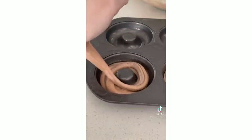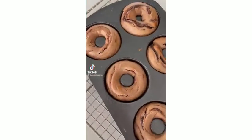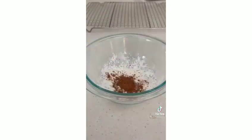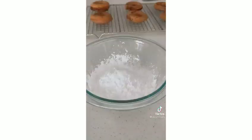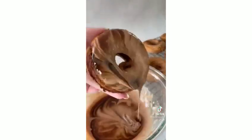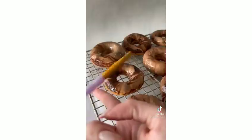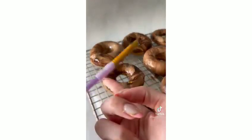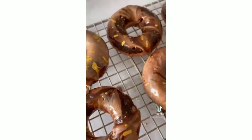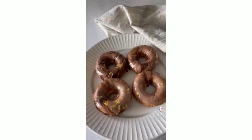Bake the donuts in the oven. For the icing, combine meringue powder, cocoa powder, powdered sugar, and a little milk — mix well, then add a touch of chocolate. Dip the donuts for a marble effect and let them dry. Finish with a pop of gold and edible glitter for a beautiful final look.